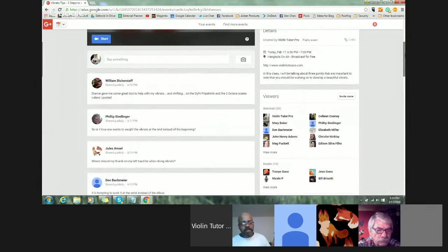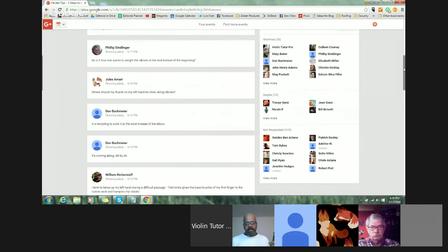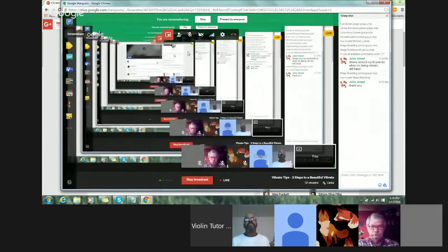You can always email me at michael@superiorviolins.com if you have any questions throughout the week. William says Diane gave him some great tips to help with vibrato and shifting. We have some great instructors on ViolinTutorPro.com helping you guys improve your skills - about three or four of us constantly helping students and posting in the forums. Philip asks about the true wave vibrato at the end instead of the beginning. Yeah, it wouldn't make as much sense towards the beginning - the vibrato is definitely best at the end. Dan says it's tempting to work on it in the wrist instead of the elbow.